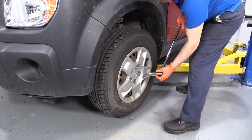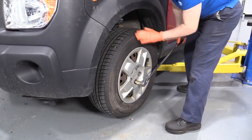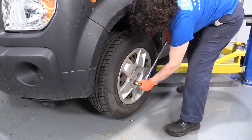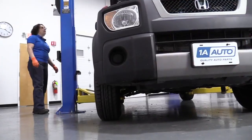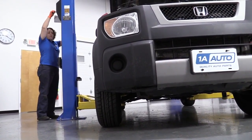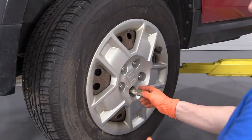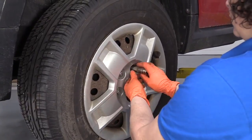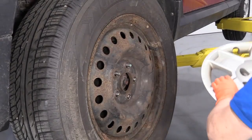To remove the tire, you need a 19-millimeter socket. I have the vehicle with weight on it so that I can loosen up each lug nut as I go around. I'm using a two-post lift. At home, you can use a jack and jack stands. Now I have it up in the air, I'm just going to remove all the lug nuts. We can discard the hubcap.